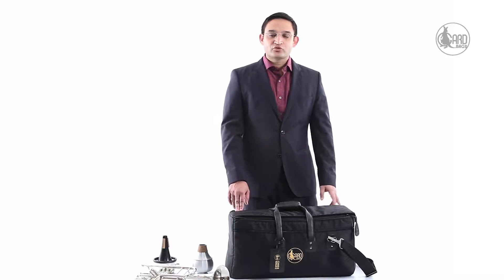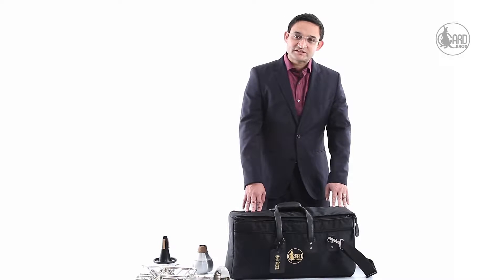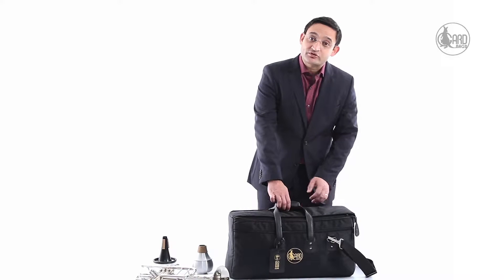Hello and welcome to Garth's video demonstration series. Today I am going to show you and talk about Garth's double trumpet and flugelhorn kickback model 9MSK. The bag I have here is the 9MSK, and it's designed for two trumpets and a flugelhorn.